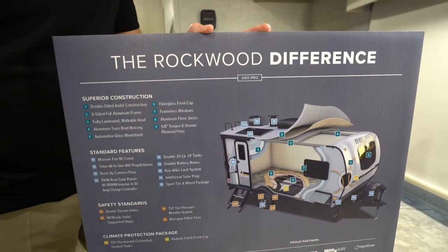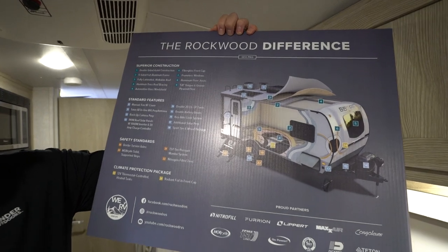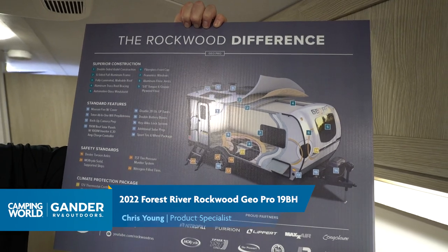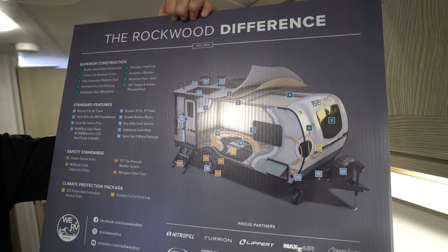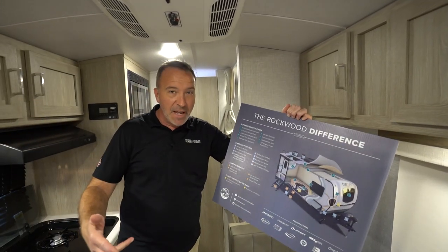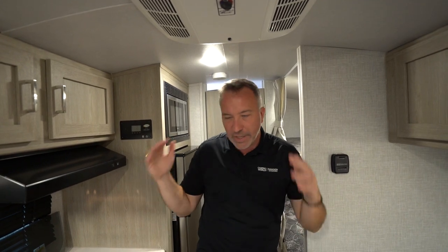The Rockwood difference — what makes it different? The GeoPros? Take a look at all this. We walked into this 19BH and this was sitting right here. You got double-sided Asdell construction — Asdell on both sides, not just the exterior, which really helps with that moisture barrier. Six-sided full aluminum frame, truss roof, automotive glass windshield, double 20-pound LP tanks, stabilizer jacks — four of them mounted to the frame — power tongue jack, 13.5 BTU AC. The Rockwood GeoPros take arch ceilings and everything you'd expect in high-end luxury RVs and pack it into a rugged 4x4 luxury mini RV.